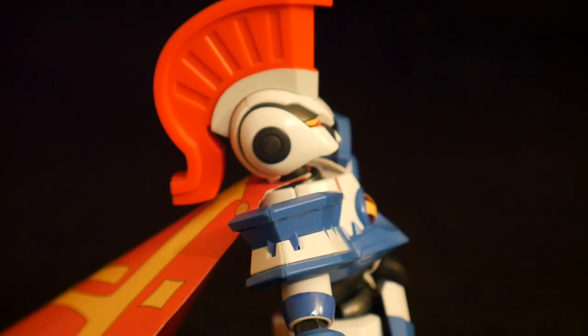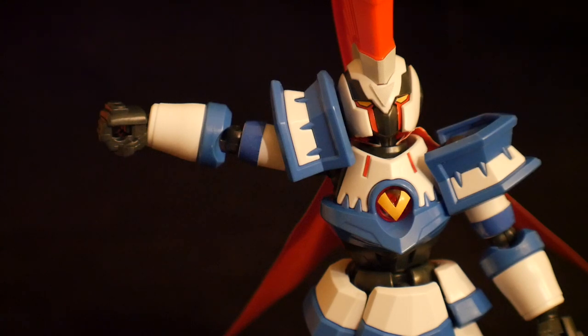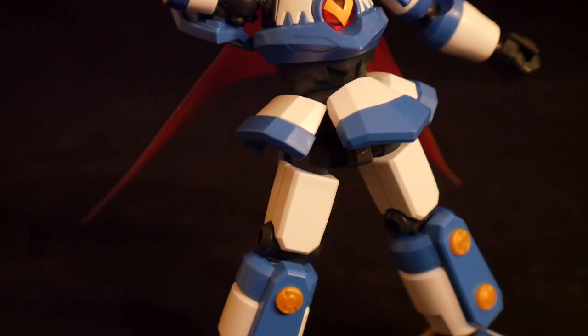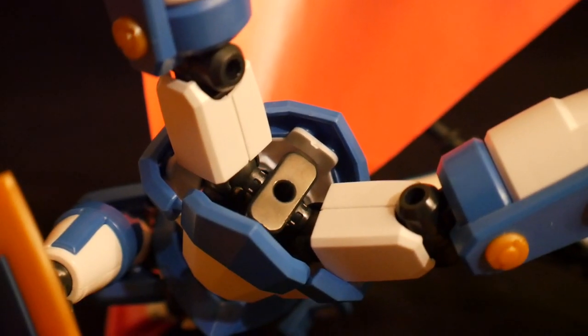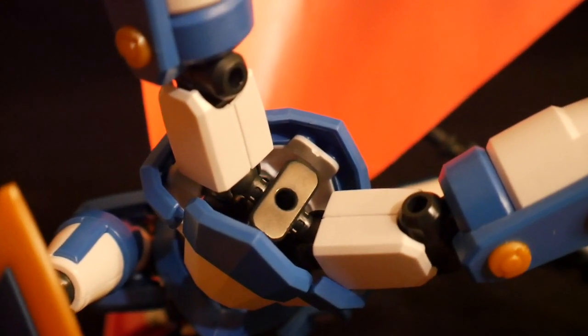In terms of articulation, the kit isn't really bad overall. A lot of ball joints are pretty much riddled throughout the entire body. The actual joints like the elbows and the knees aren't really too bad — it's kind of what you expect, pretty much one point of articulation each. And he is going to have a peg hole right underneath the gooch, so if you have a stand lying around you can definitely attach it to him.